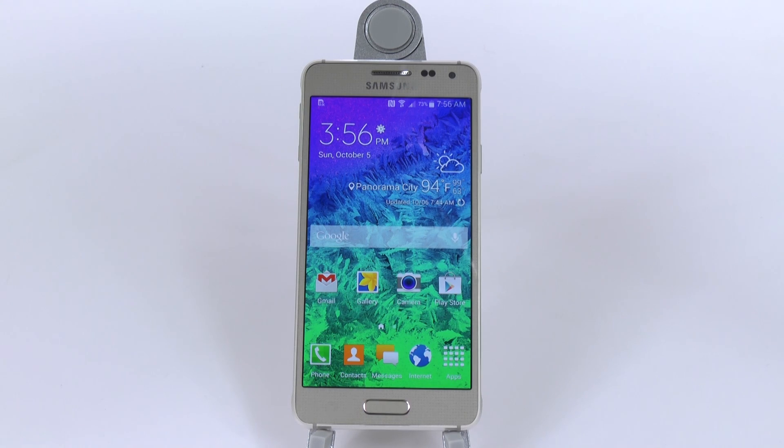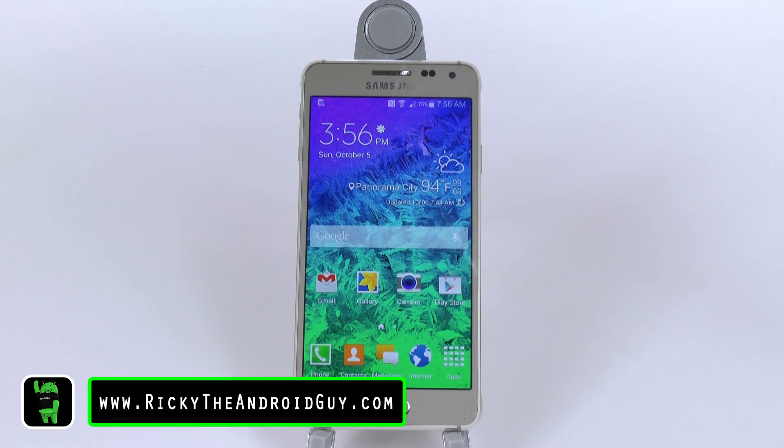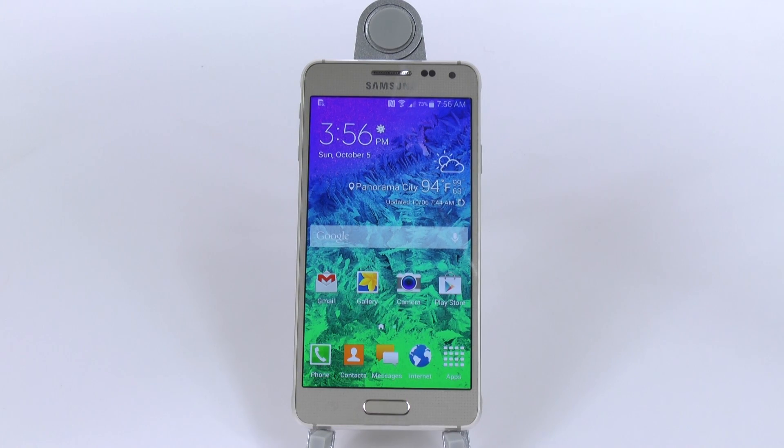Hello, this is Ricky, the Android Guy. Hey guys, today I'm going to be showing you how to set up your camera on the Galaxy Alpha.